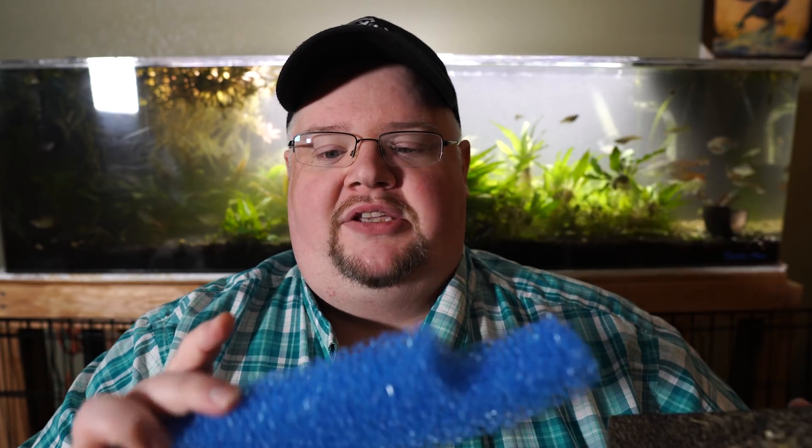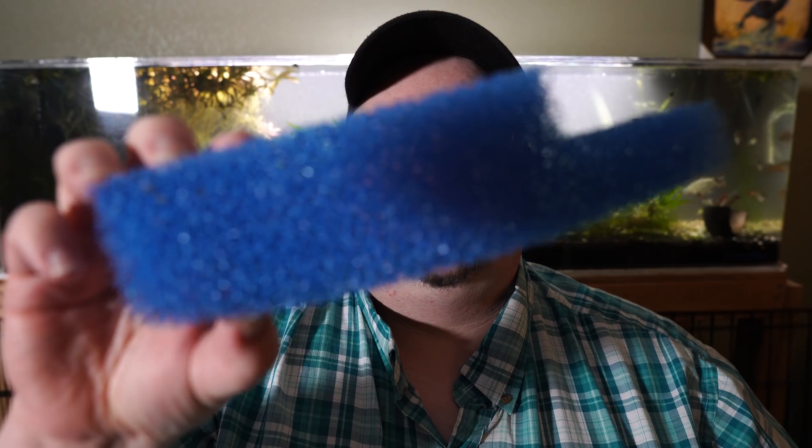Sponge media comes in a variety. You can get kind of medium porosity — slightly more coarse like this. You can even see if we put this back here, you start seeing a little bit of light through it, and you can see up close just how coarse this stuff is.